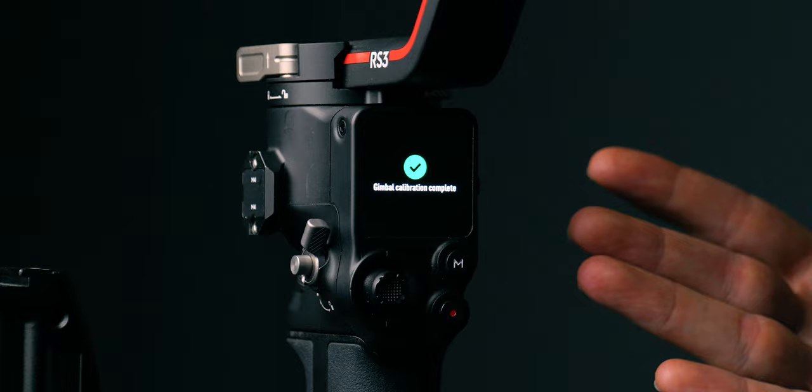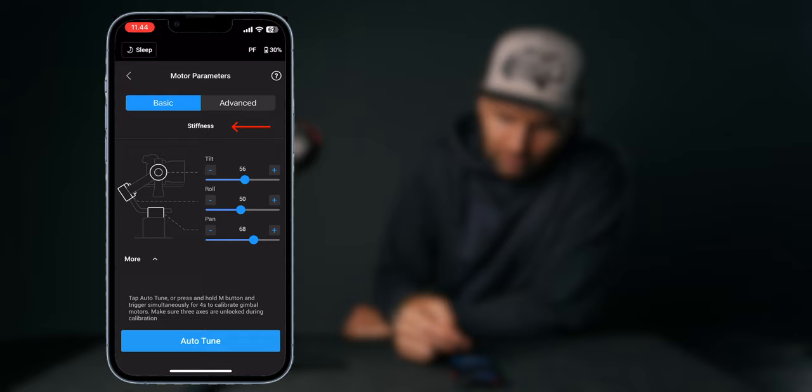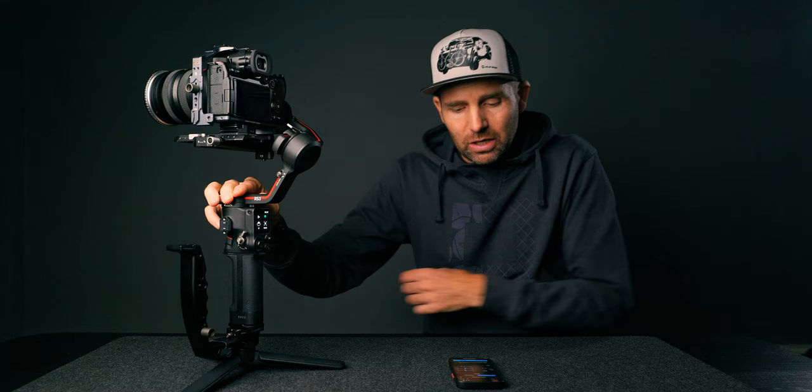Now we can go into the settings and adjust them if needed. I only adjust the settings if I have vibrations coming from any of the motors. Let's go into the motor parameters in the app — you can't adjust them on the gimbal. Under Basic, the first thing is Stiffness. Mine is set to 56, 50, and 68. When I hold on to any of the motors I don't have any vibrations, so I wouldn't mess with that — I'll just leave it as is.